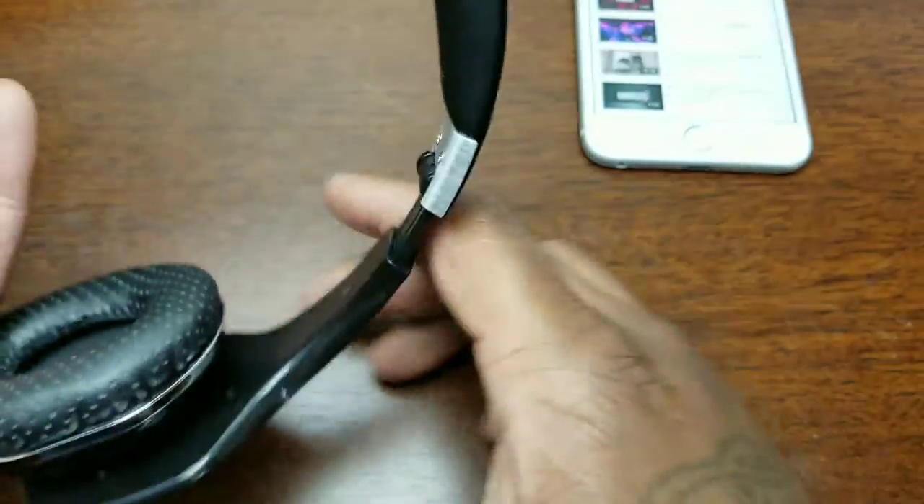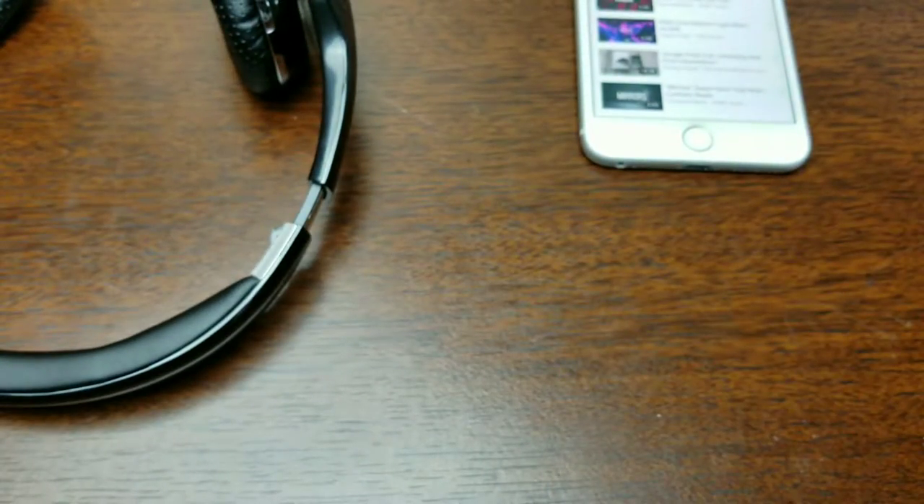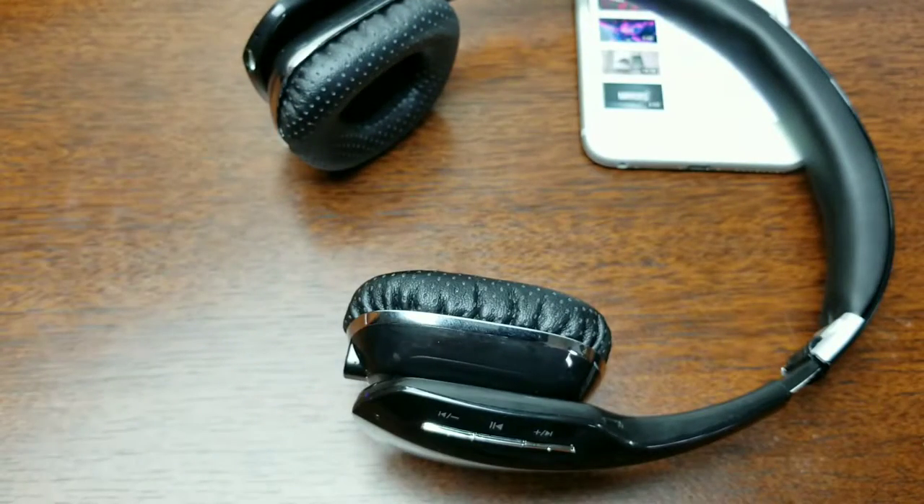Kingu branding is on both ear cups — they should have put it on just one side but they didn't. As for sound: anyone who has Beats by Dre knows they have a lot of bleeding, where people around you can hear what you're listening to at high volume. These don't have that problem because the volume doesn't get as loud as Beats. The volume is nice — high enough to hear clearly but low enough that if someone yelled your name, you'd hear them.